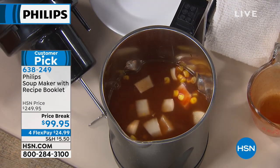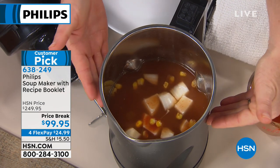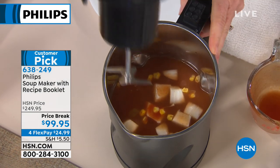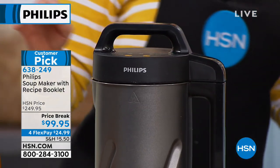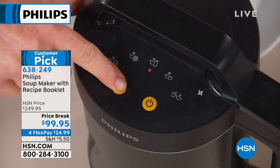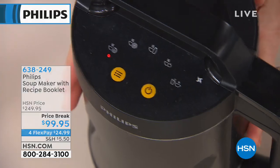If you have a recipe from mom or grandma that you love, make it in here — it works for anything. The only requirement is that liquid must go above the min line to boil and cook the food, and not above the max line so it doesn't overflow. It'll make soup for about three to five servings. Then you pop the lid on, toggle to choose your function — enchilada soup is a pureed soup — push the button, and off you go.